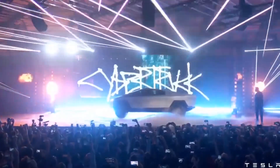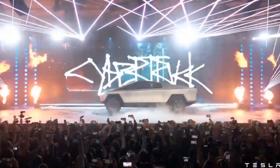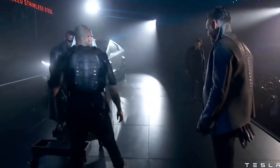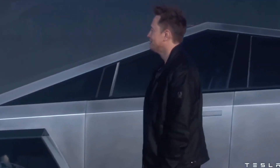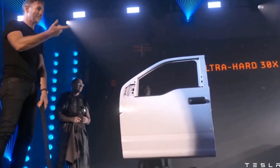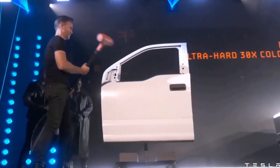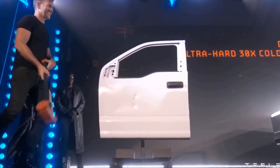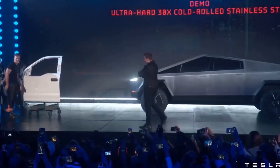If Tesla were to directly mount the Cybertruck's vault into the vehicle's rear megacast, it would make the all-electric pickup truck extremely rigid. Rigidity in a pickup truck is preferable, particularly if the vehicle will be used for real work. This was highlighted by Chevrolet in a previous test of the Silverado HD against an F-Series truck, which ended with the Ford bending its frame after passing through some ramps. Chevy's conclusions were clear: trucks with good rigidity are better.